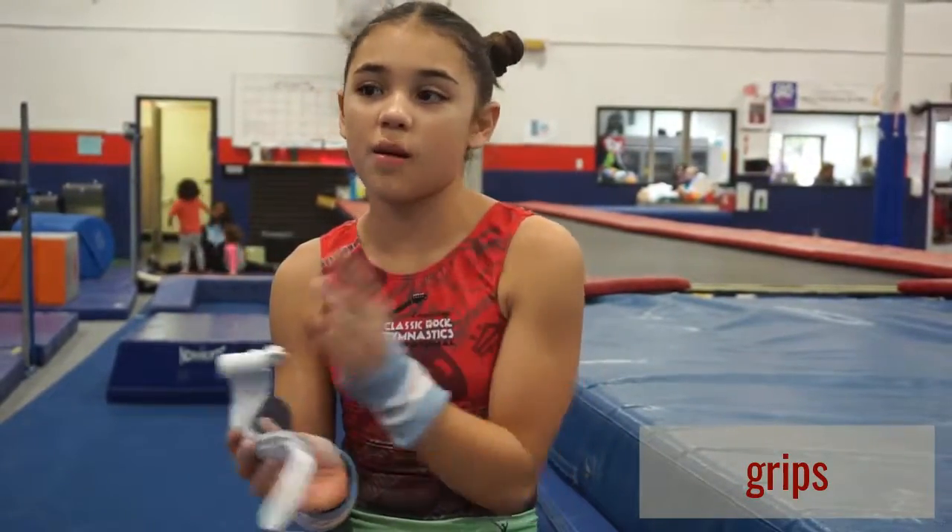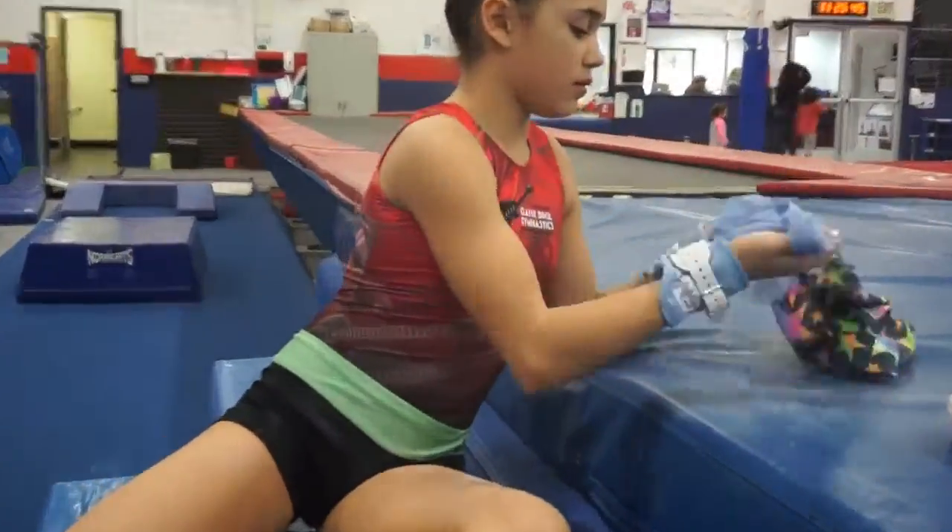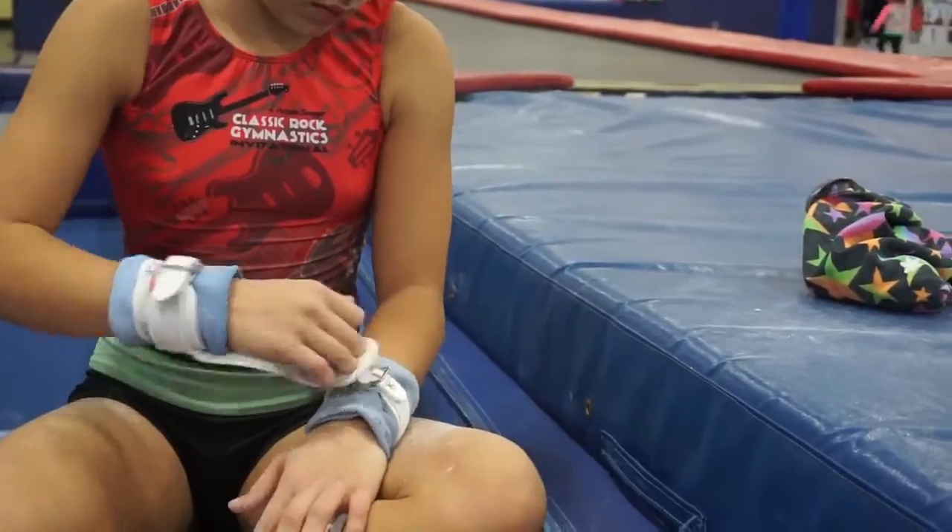The next event is bars. Clips are for your hands on bars so they don't rip or break. Let's go to bar.